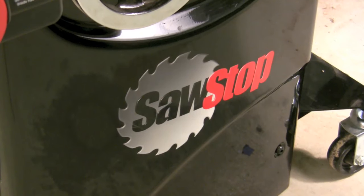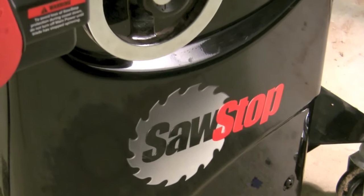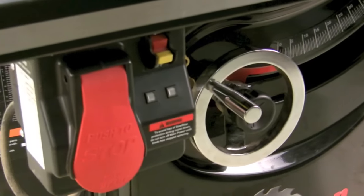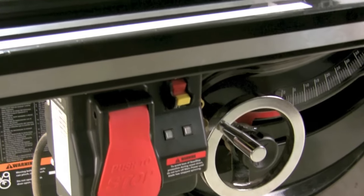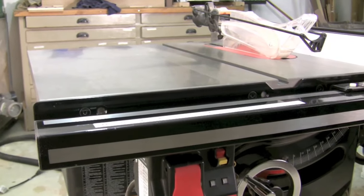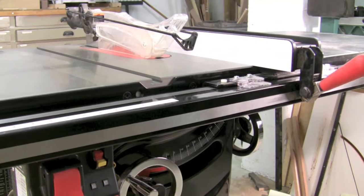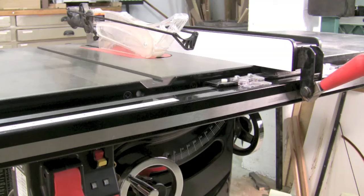The first thing I noticed when I assembled my SawStop was the fit and finish is outstanding. From the powder coated paint job that won't rust, to the heavy duty cast hand wheels that give great positive feedback, the on-off switch and oversized paddle switch make it really easy and safe to use. The precision ground cast iron top with beveled front edge is outstanding. The big steel tube rail and large heavy fence with lever work fantastic. Everything on the saw looks and feels just great and operates extremely smoothly.